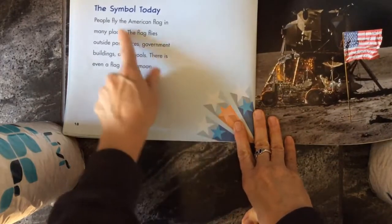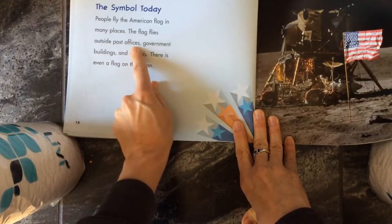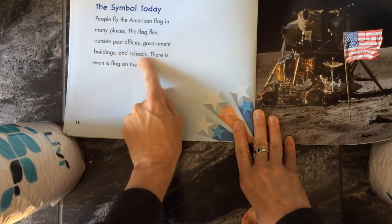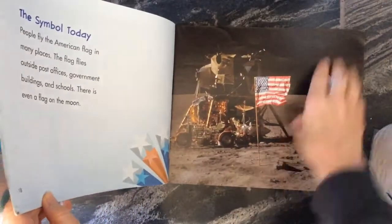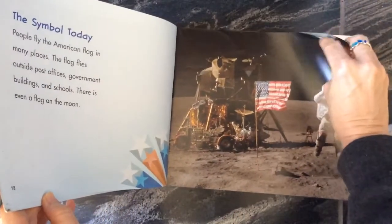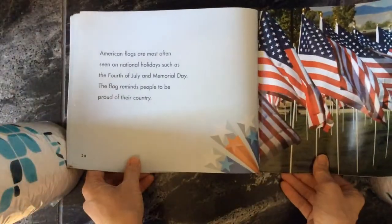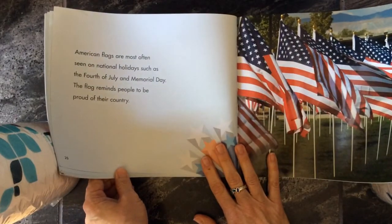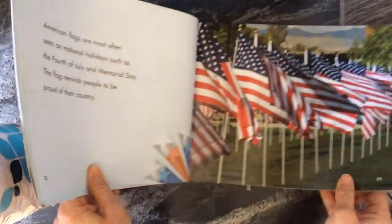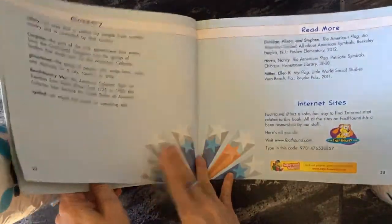The symbol today — people fly the American flag in many places. The flag flies outside post offices, government buildings, and schools. There's even a flag on the moon because we landed on the moon. American flags are most often seen on national holidays, such as the 4th of July and Memorial Day. The flag reminds people to be proud of their country.